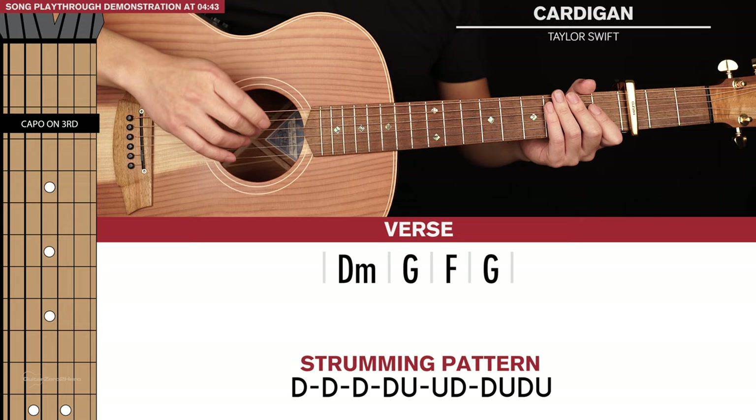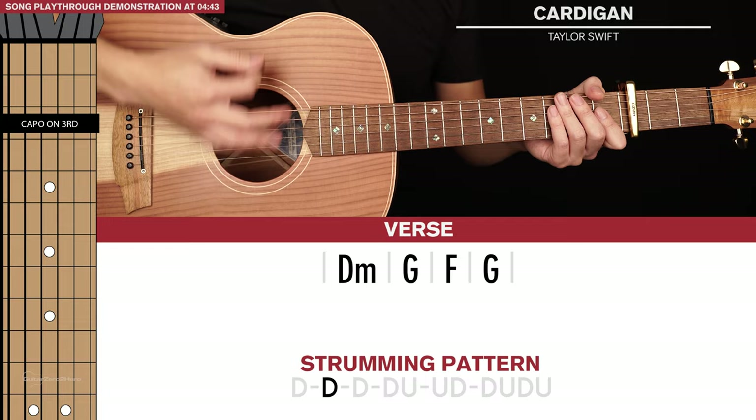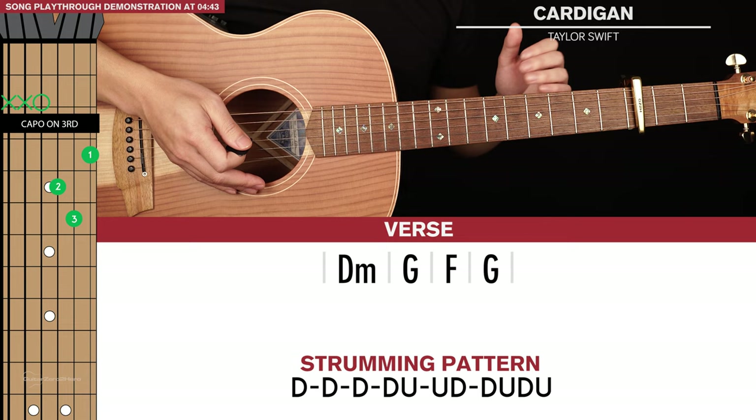So the strumming pattern will go something like this: down, down, down, down, up, up, up, down, down, up, down, up.